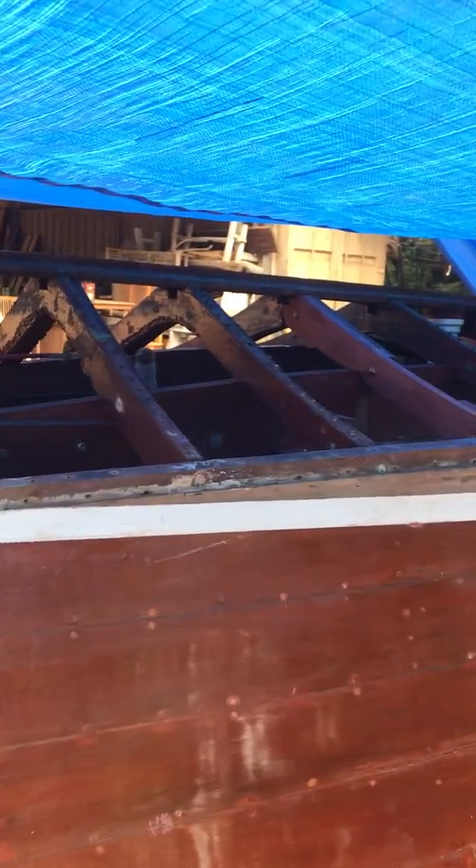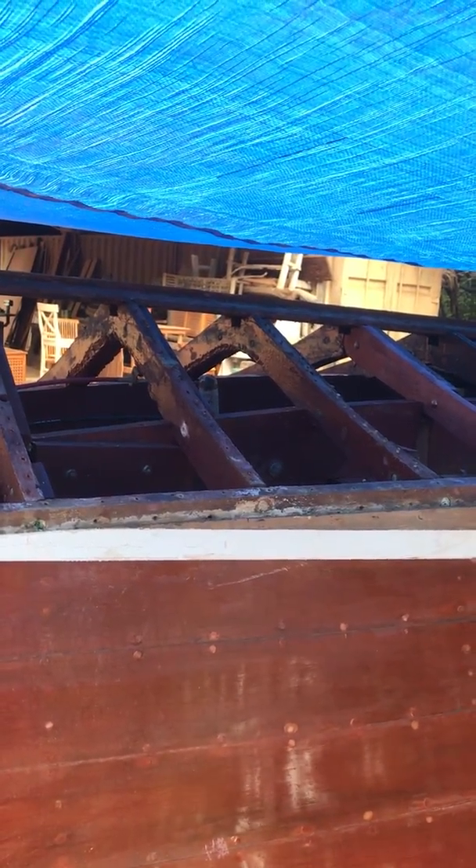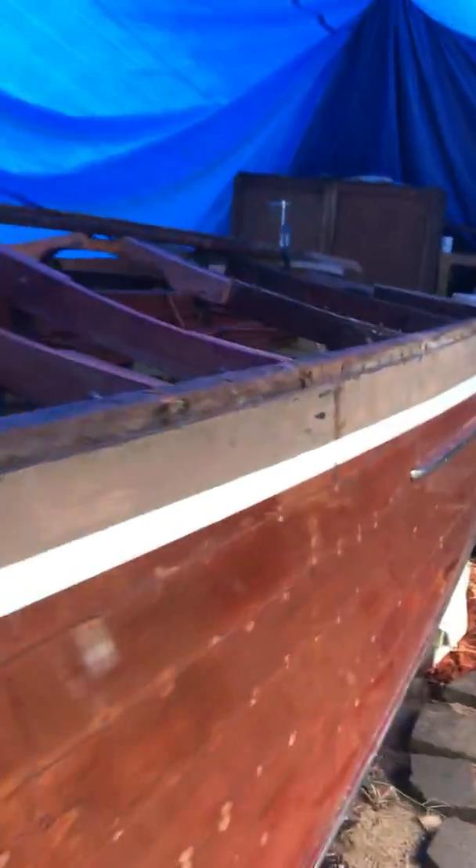We started tracking down the white oak when I got here and realized it wasn't here — it's supposed to arrive today. There are intermediate ribs that use white oak, and the original transom bow was white oak as well.